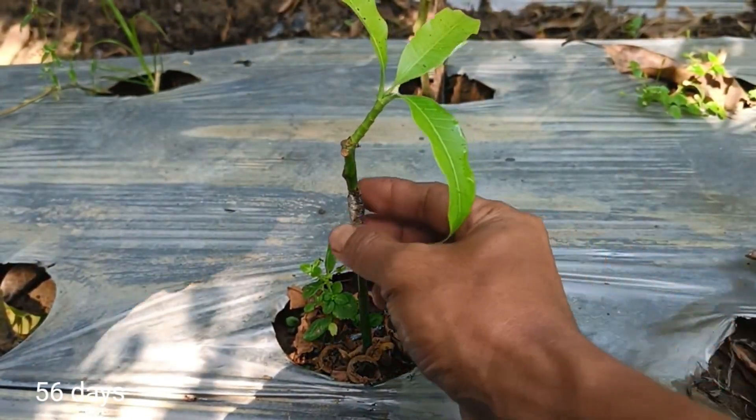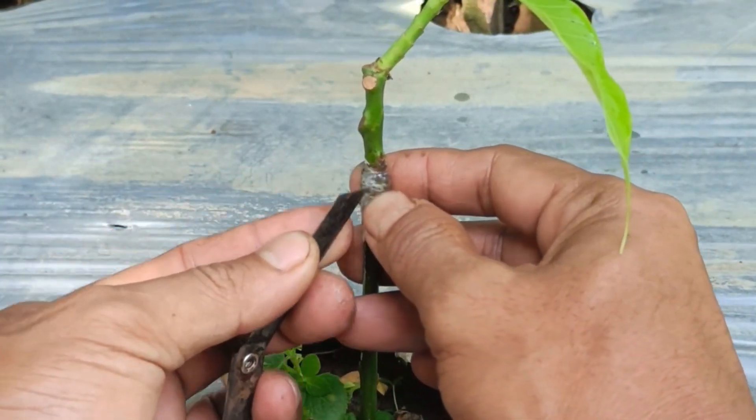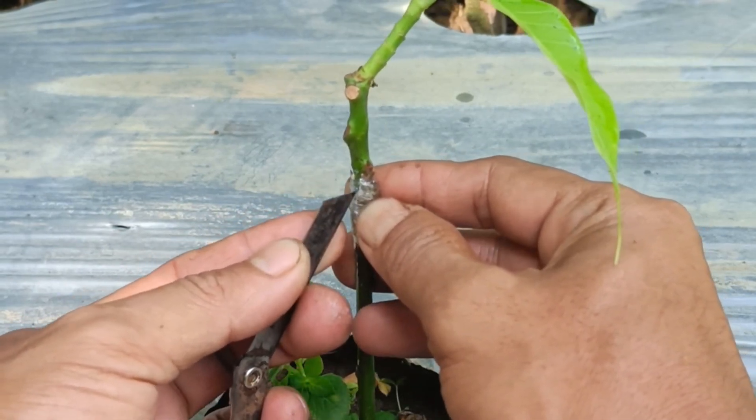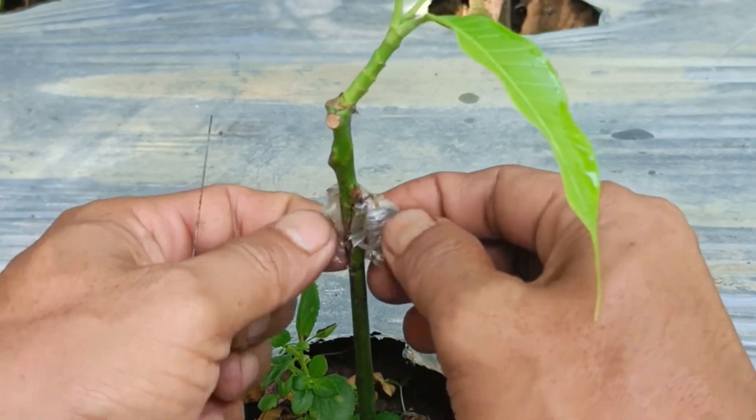Grafting achieves superior traits. By selecting a scion from a proven superior plant, you can produce new plants with desirable traits, such as sweet fruit flavor or large fruit size.